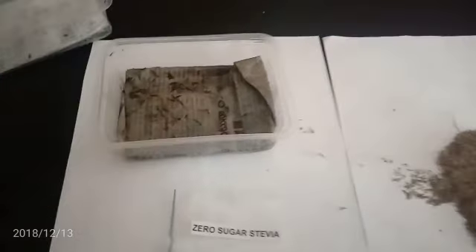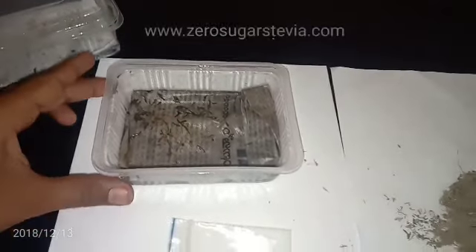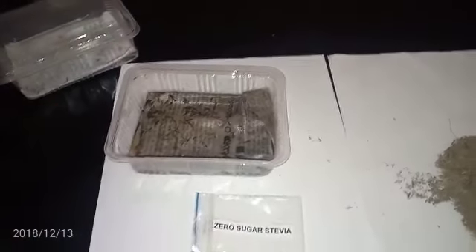Close the box and keep it four to five days in sunshine. I've already tried this — I'll show you the box I set up four days ago. You can see the stevia germination here: three seeds have germinated. You can see the green color on them. This is how stevia germination happens. Naturally, the stevia germination percentage is very low — less than 30 percent.